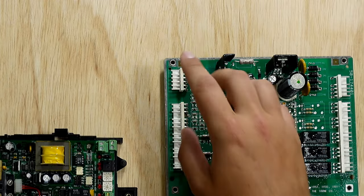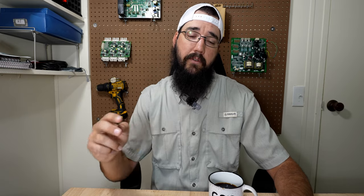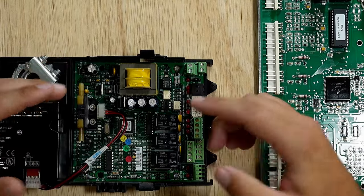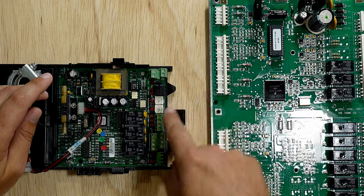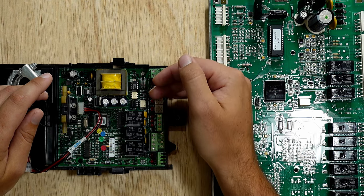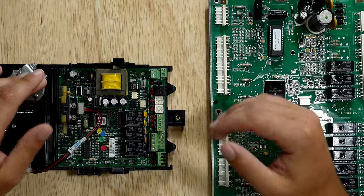Many times manufacturers will use a similar or slightly altered version that's very proprietary to them and their boards. One of these terminals would be the communication port — there's going to be a main board telling this board what it wants it to do based on what the rest of the system is doing. Most RS-485 systems run just a two-wire setup, as you see here. There is an application where you would use four wires, and that's where TX and RX come into play — TX is transmit, RX is receive, each with a negative and positive. With daisy chaining, one set of wires comes from another controller, lands on the terminal, and then a separate set of wires continues on to the next controller in the branch.